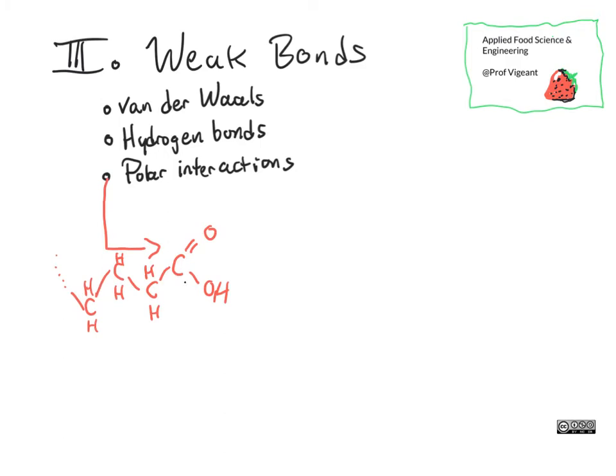First up, we have polar interactions. For example, the end of a fatty acid that's been cleaved off of a fat will end up having a polar end — a part where there are oxygens that are really looking for electrons — and it will mix well with other things that have unbalanced electrons to pair with. That's why something like this might like water, sugars, or other polar compounds.